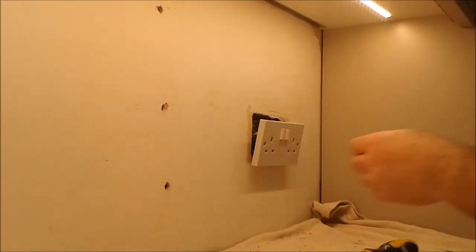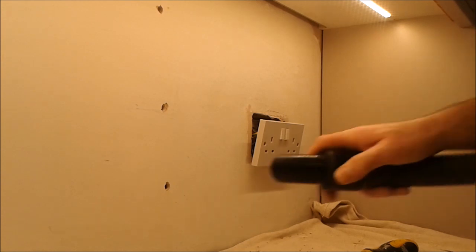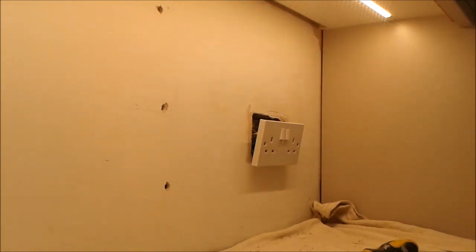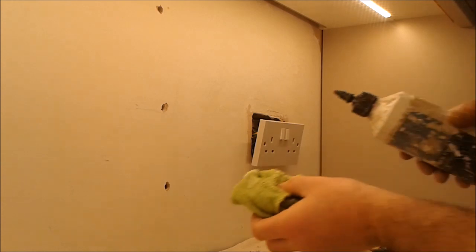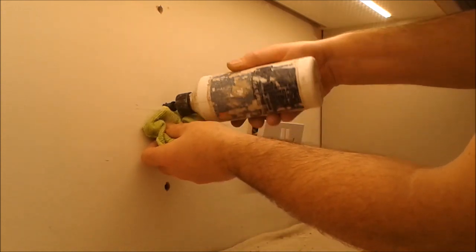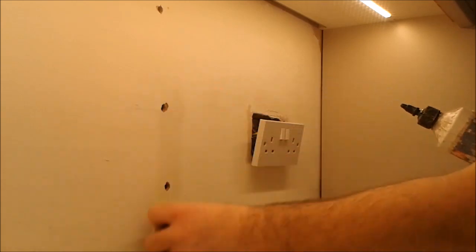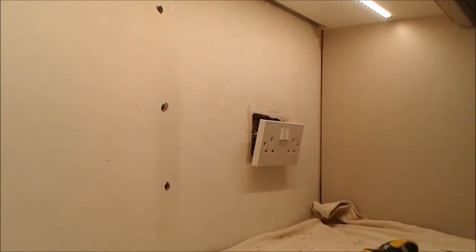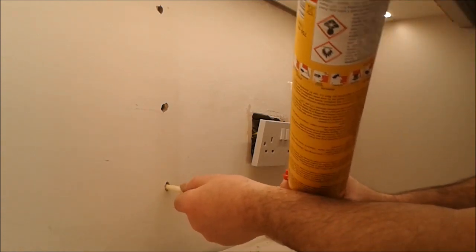I'm going to remove any dust out of here, then a bit of water and diluted PVA. The foam is shaken up and just a little bit goes in.